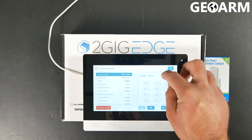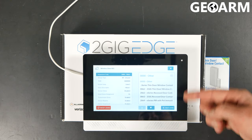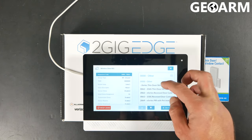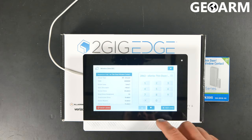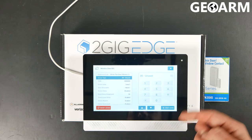When you go in here, this is actually pretty cool because it gives you a hamburger icon so you can select the equipment code. In this case, this is going to be a 2862, which is an E-Series thin door window contact. Once you've got that in there, hit the down arrow at the bottom of the screen and you're going to move on to Sensor Type.